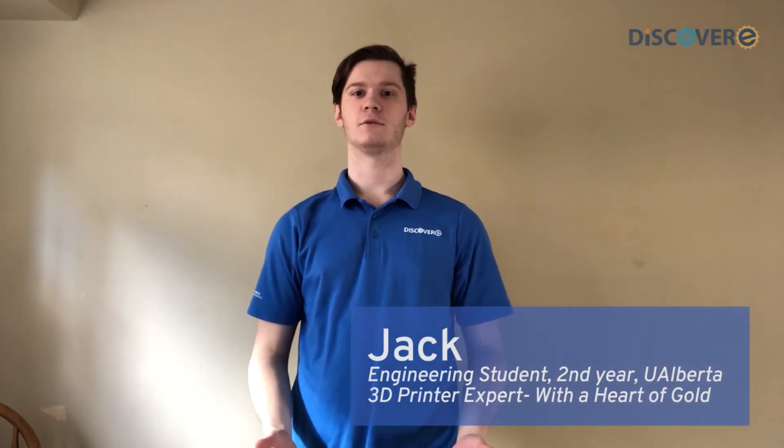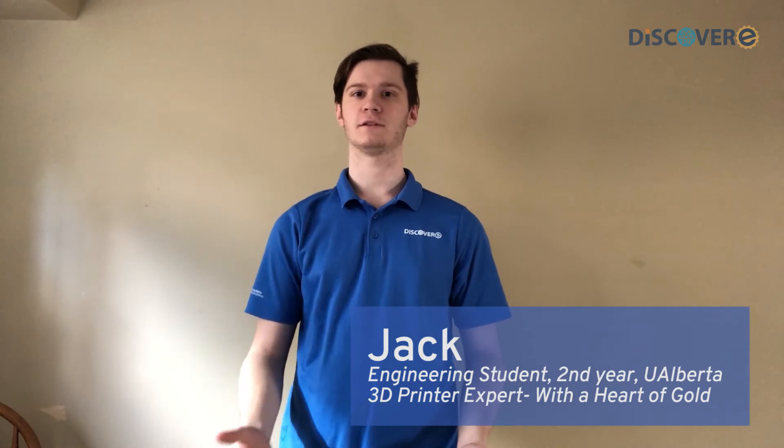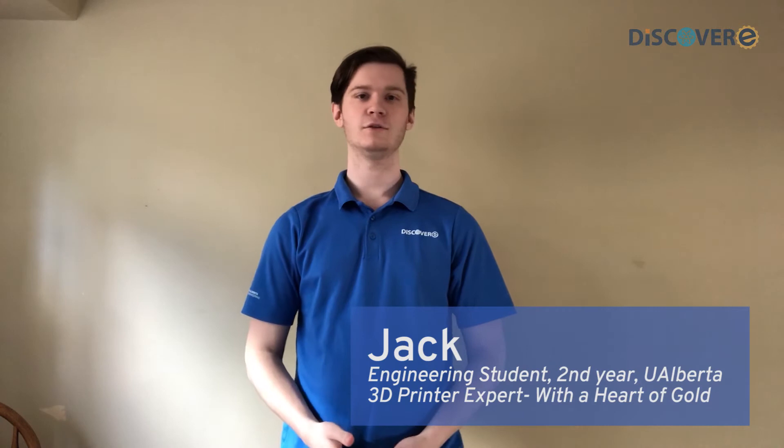Hi, I'm Jack, an instructor here at Discovery, and we've decided that we're going to do what we can to help people that are on the front line and working in our communities during this pandemic. To do that, we are going to use our 3D printers to 3D print something called Ear Savers.